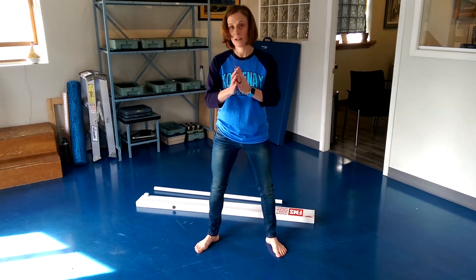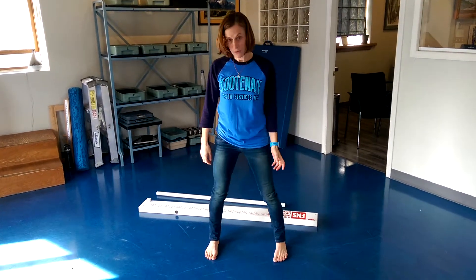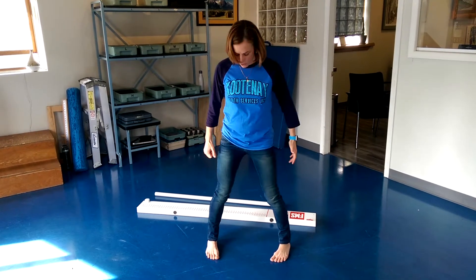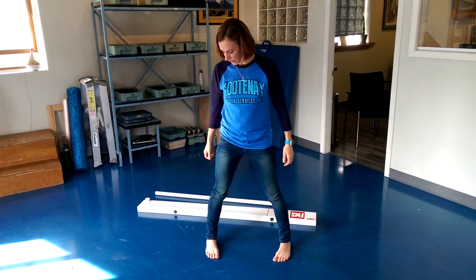Same thing — ankle centered over my foot, and I come down into that squat. The third position is turning my feet in. If you've spent time with your kids on the ski hill, you've done a lot of this — snow plowing, holding them between your legs. With this same position, ankle centered over my foot, I come down and roll that squat.